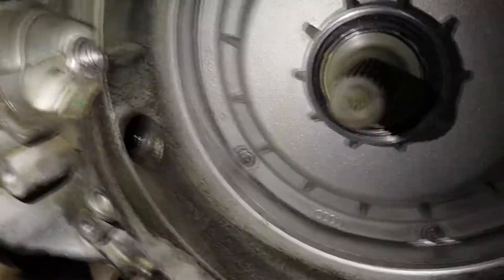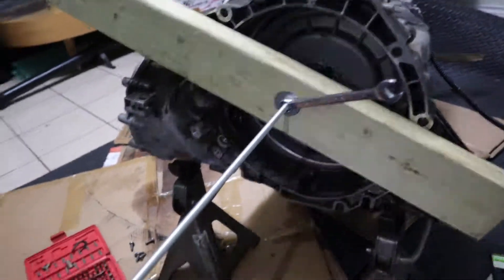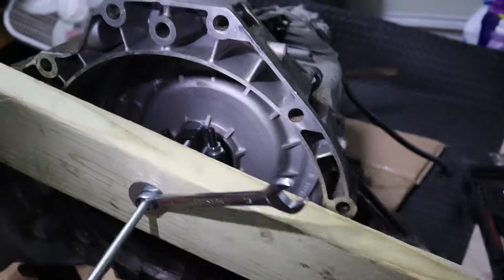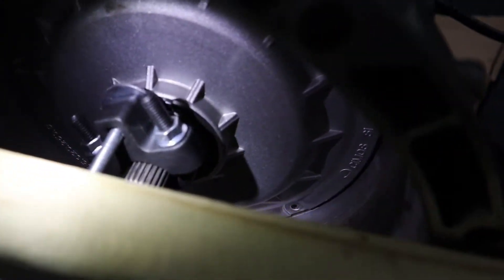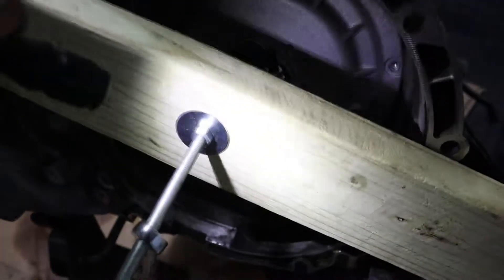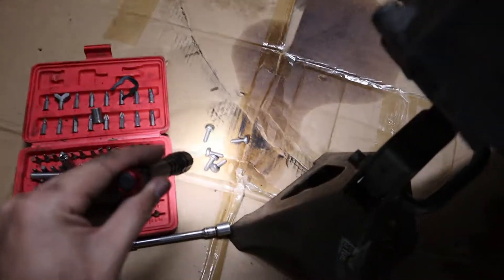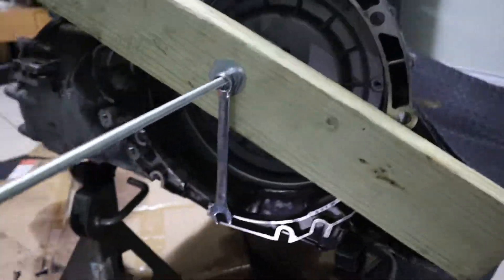I'm gonna get the clutch out and then move from there. We're about to take out the dual clutch. I have a tie rod tool there with a long bolt and a piece of wood to hold it down. There's a nut there that I'm gonna keep screwing if it pops out. I did take out the screws that are inside — they're right there. So let's see how this goes, see if it comes up.